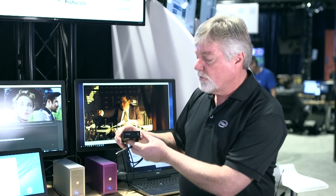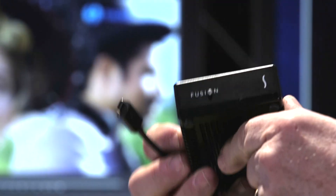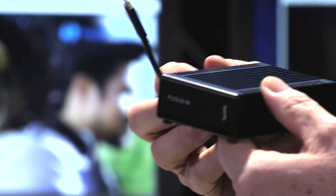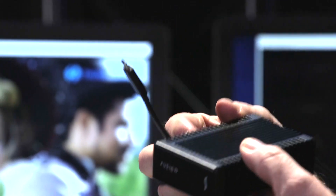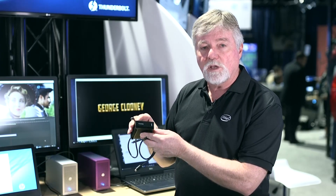Also here's a brand new drive from Sonnet. This is called their Fusion model. They have a Thunderbolt 2 version that's been on the market for over a year, but this is Thunderbolt 3 — 2000 megabytes per second — all behind the Type-C connector, which means you could be out on a park bench editing dual streams of 4K.